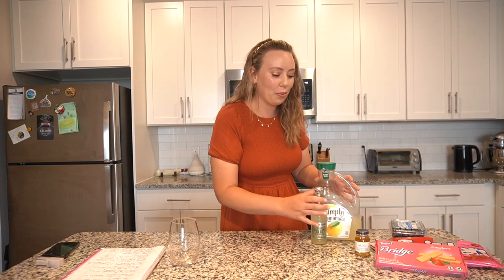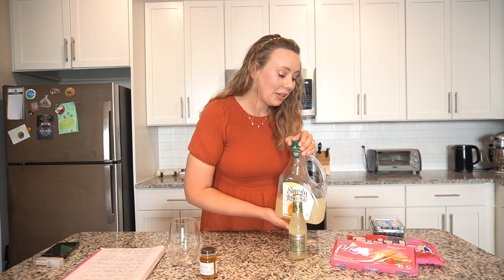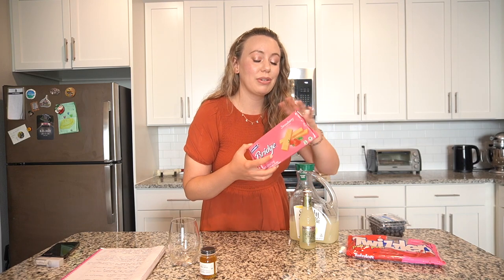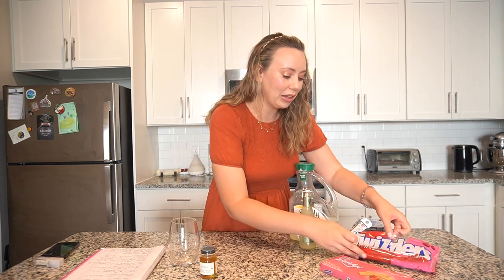These are the ingredients you're going to need for your cocktail. This is actually a very simple cocktail and a lot of these ingredients you might already have at home. You're going to need moonshine — I have Midnight Moon moonshine. You're going to need some ginger beer, any kind will do; lemonade — I love Simply Lemonade; blueberries; some strawberry wafers, any brand will do — the brand I found was Colombina; and Twizzlers, and some icing.